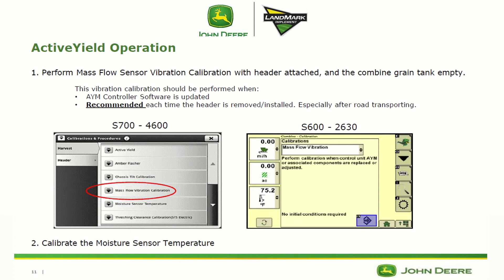A couple of things we need to do to maximize accuracy: first, perform a mass flow vibration calibration with the header attached and the combine grain tank empty. Run it as if you were actually harvesting — header at cutting height, full throttle, with the header and separator engaged.